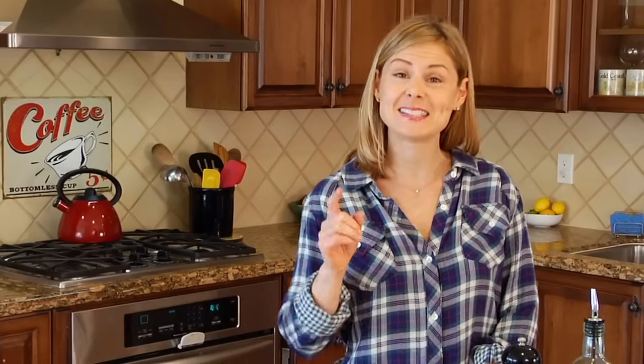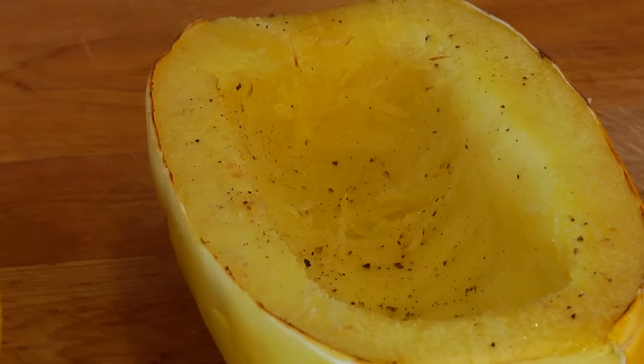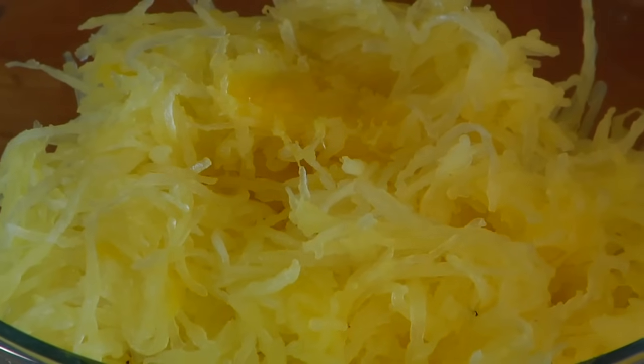Hey guys, it's Dani and today I'm showing you how to roast spaghetti squash. Spaghetti squash is one of my personal favorites because it's a great substitution for pasta. It's low in calories, low in carbs, gluten free, and at the very least it's a simple way to get an extra veggie on the plate.